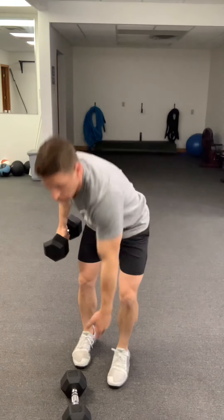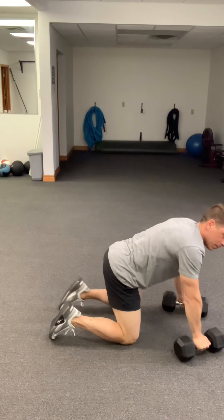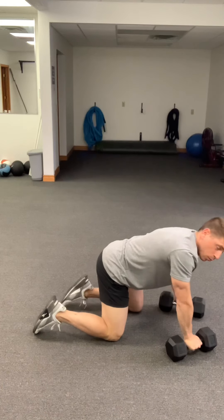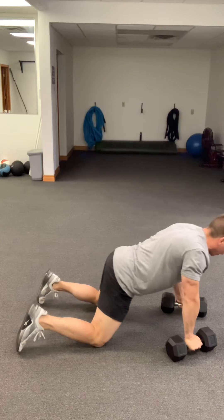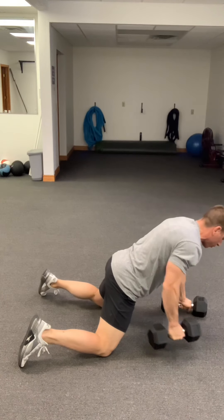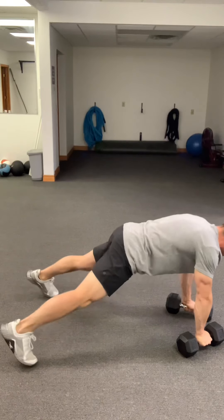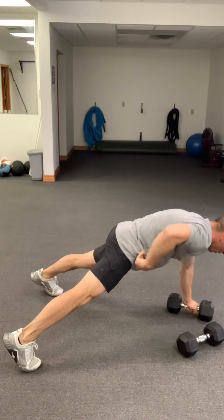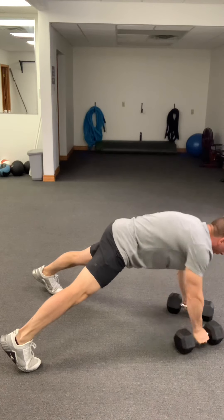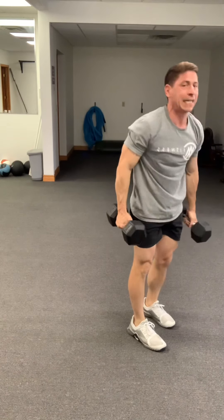Then go into your renegade rows. This can be from the knees or from the feet. If it's from the knees, we're not in a tucked position — head out in front, good base, driving that elbow back behind, working the rows. If you're from the feet, keep hips and shoulders square, core extremely tight — glutes, core, everything tight — drive through there and work your 16 reps, eight on each side.